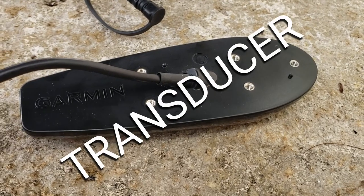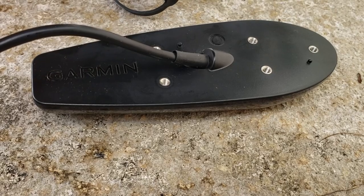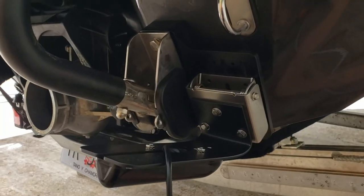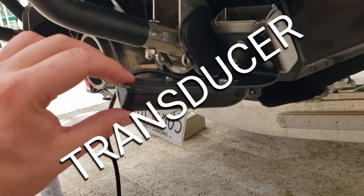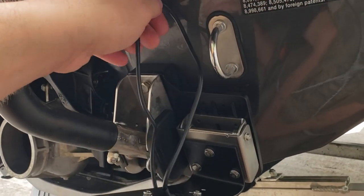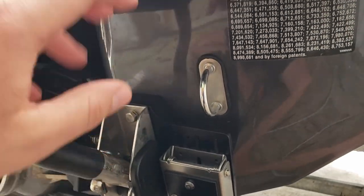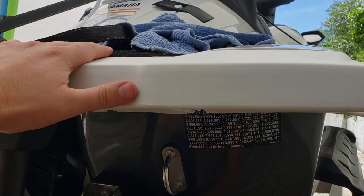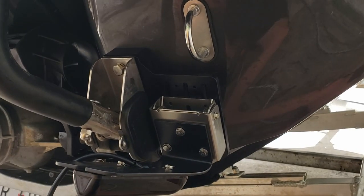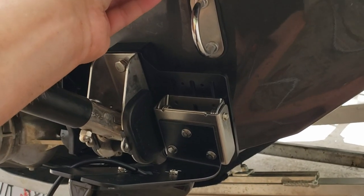I noticed on the Garmin transducer there are a couple little tabs. I guess they fit into their brackets better, but for the shield I got there's no hole made for that, so I'm just gonna trim these off with a knife. I hand-tightened a couple screws to put the transducer on the shield there to get an idea of what it looks like. Some guys aren't gonna agree with this but I do not want wires coming up above the deck because we have kids using towables and I don't want them tripping. I'm gonna use the little mount that the Garmin came with and just use 3M 4200 to fill in the gaps.